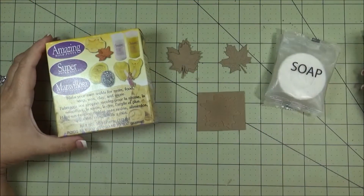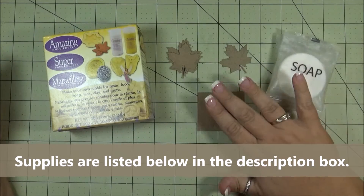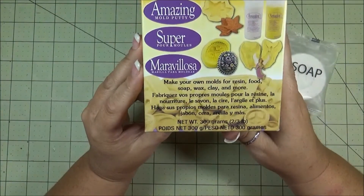Hello, Nadine here and today I'm going to be making some seasonal soaps. I'll be doing them with these little leaves for fall and I'm going to be using this amazing mold putty.